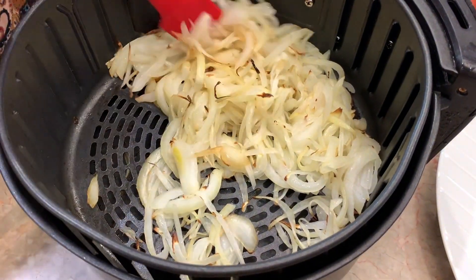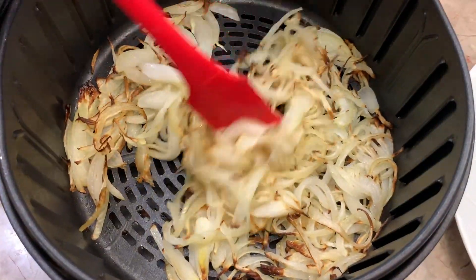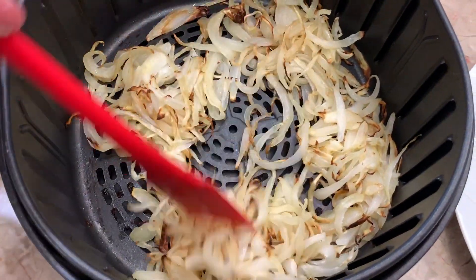So again, we're going to squish it around and then I'm going to put it back in at 350 degrees for another five minutes. All right, so they're getting to be more crispy. So another five minutes at 350 degrees.